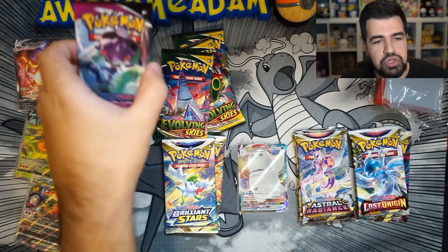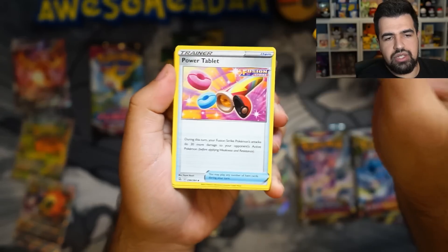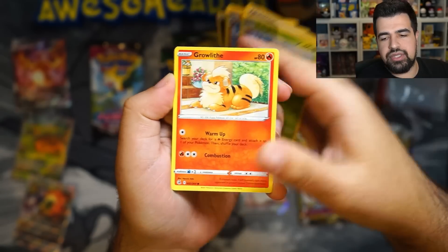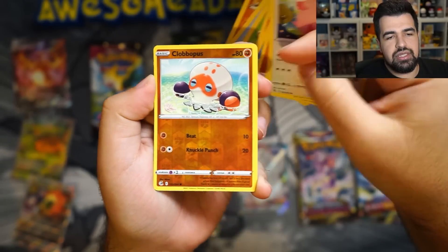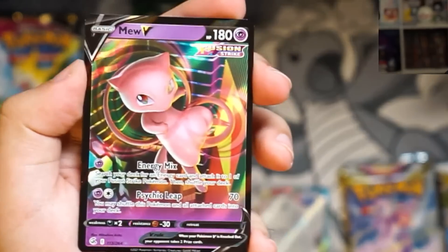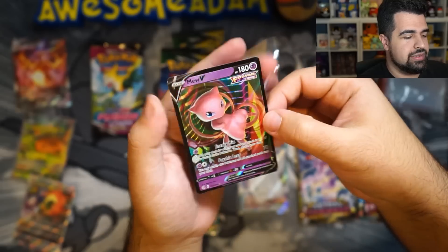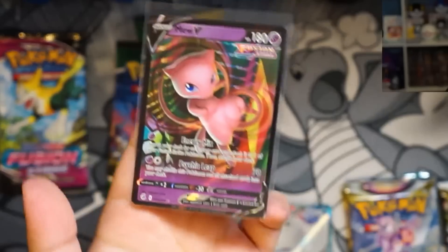I'm going to go over to Fusion Strike. Hopefully we can get some cool maybe alternate art Genesect, alternate art Mew, full art Mew, full art Genesect — who knows? Energy, Beware, Power Tablet, Eldegoss, Growlithe, Cloncher, Zigzagoon, Chansey, Clop. Let's go — we got another hit! We got a Mew V! Let's go, baby. Another hit — beautiful.